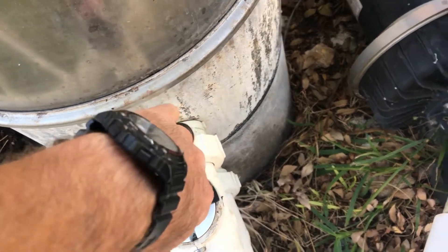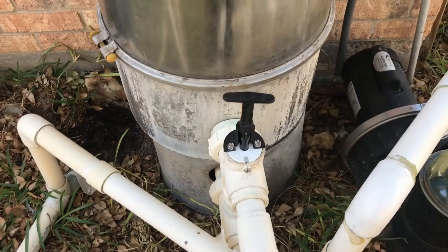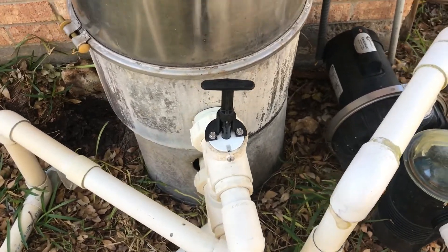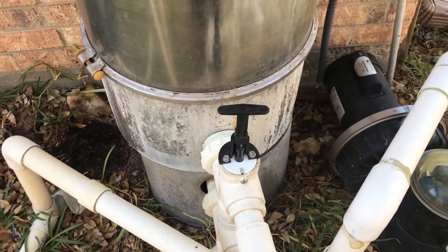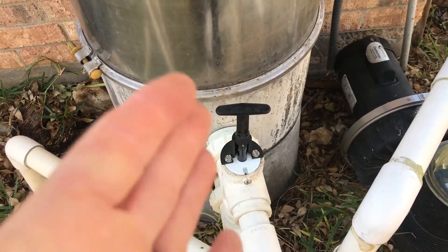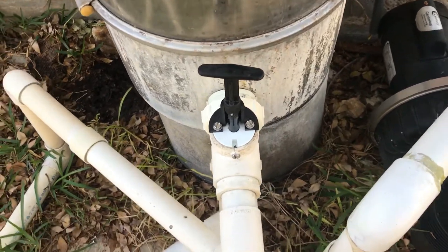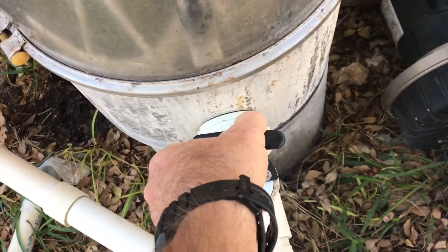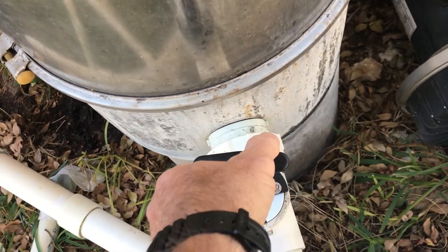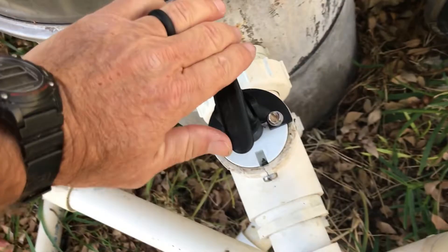Put it in the locked position, then turn the pump on and it's going to go out through the backwash line. Make sure you have your backwash hose stretched out if you're about to backwash. Any time you change the positions of the valve, always turn the pump off before changing the valve position.